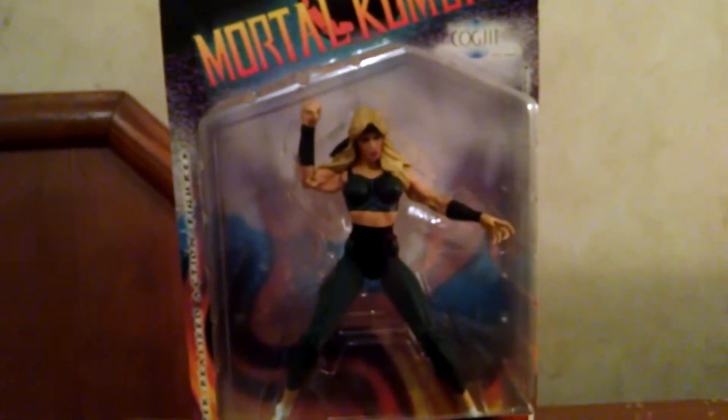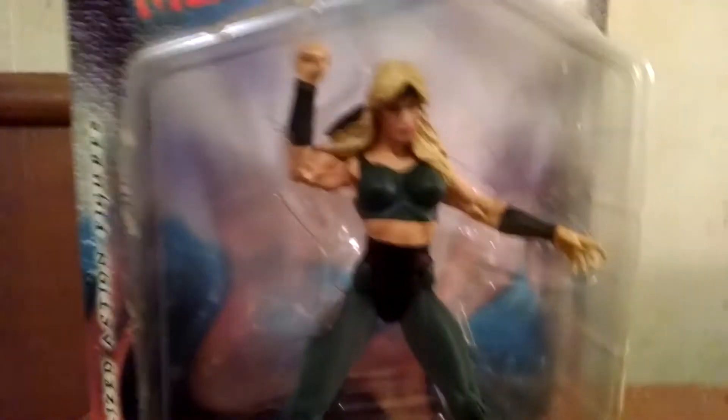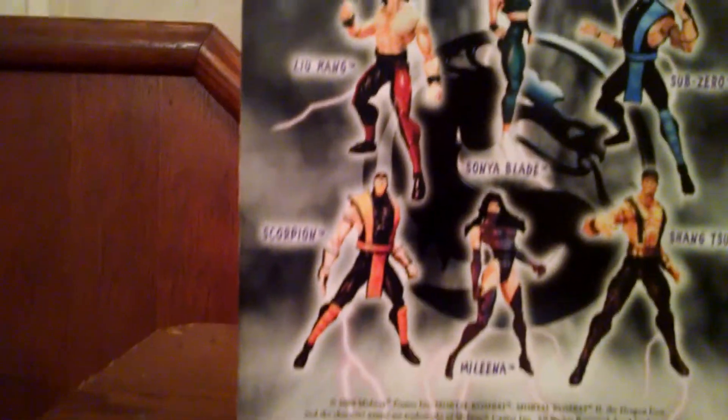As you can see, it says Mortal Kombat on the top, and Mortal Kombat is my favorite game — I always played Mortal Kombat. Let's look at the figure in the box. I'm going to open it and show it to you guys. She looks pretty great. Let's see the side — she looks actually nice in the box. Now let's look at the back, where you can see all the other figures in this set. I only have five of them, and she's one of them.